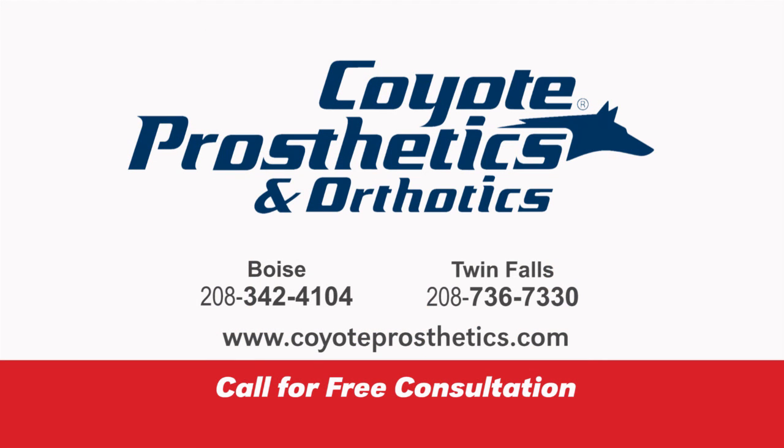No questions asked. I would recommend them to anybody that has the same amputation that I do, or leg amputations, or just needing splints built depending on what your injury is. I've had other friends that have come here and they're happy as well.